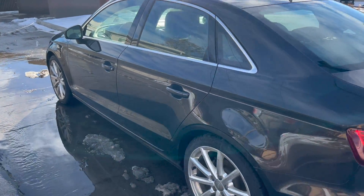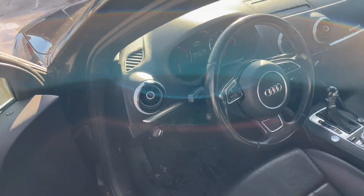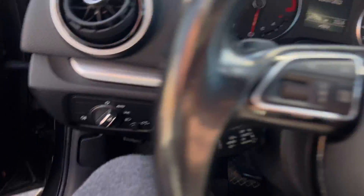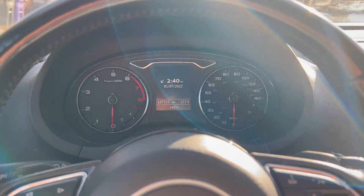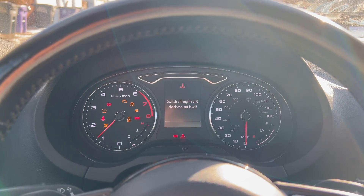Hey guys, Matt Popovich here. Today in my series of Audi A3 videos, I'm going to explain what it means to have a low-cooling warning and how to fix it from the perspective of a 2015 Audi A3 8V.